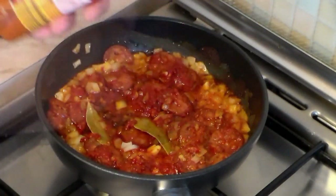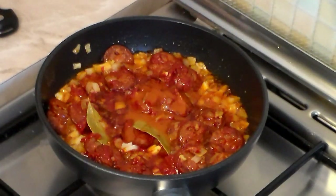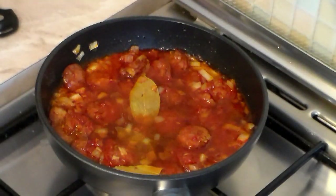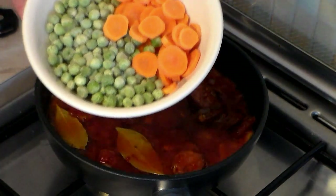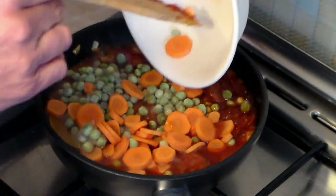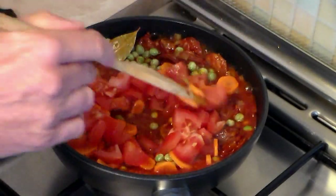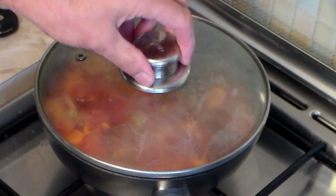Add one tablespoon of piri piri sauce or any other kind of hot sauce. Add one third cup of white or red wine, then one third cup of frozen peas — or any other kind of peas or beans. Also add one carrot sliced up and one tomato diced up.